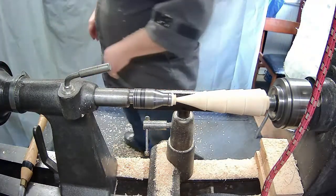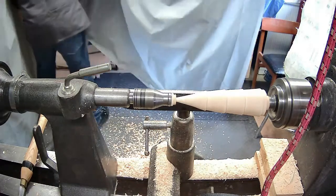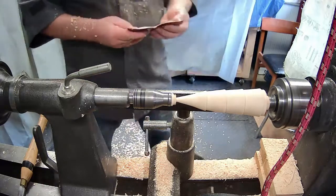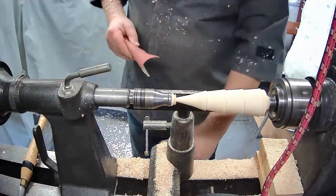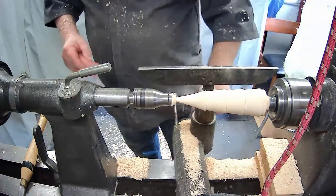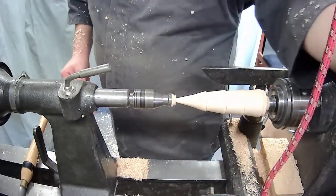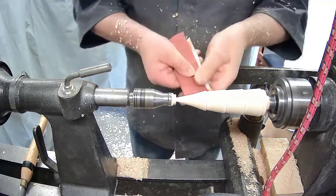We'll just get a bit of sandpaper - a piece of 120 here. I'll put on the dust extractor and just give it a quick sand.